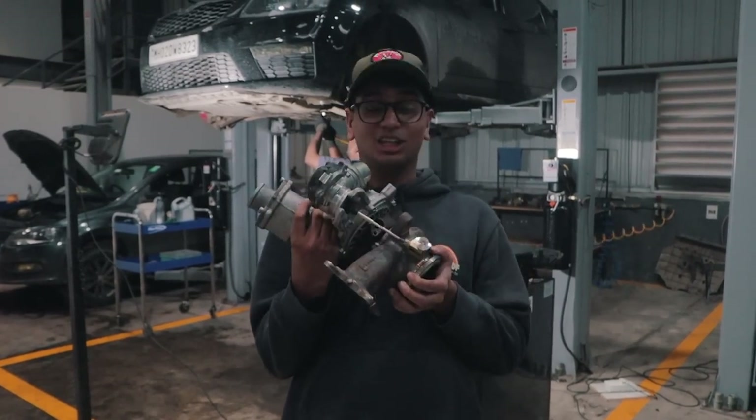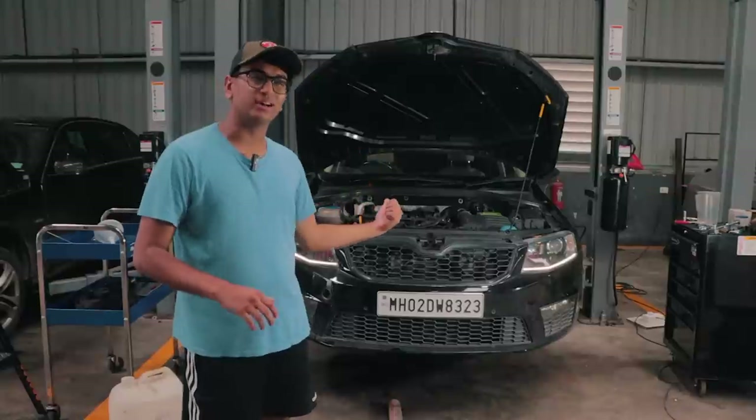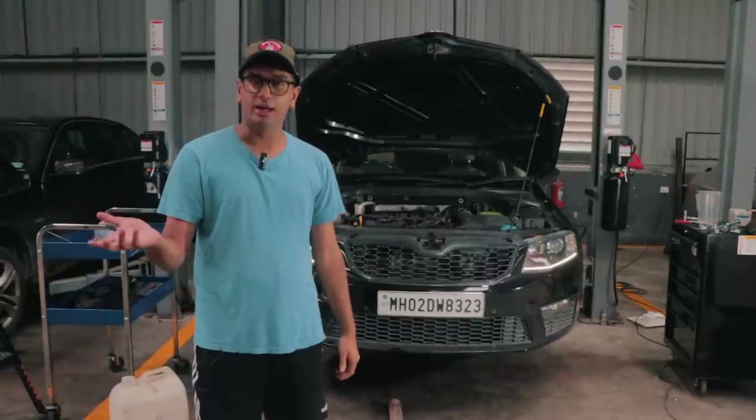My car is now the third car which this turbo is going inside. I actually cannot rev this car too much or else it'll go into some sort of a limp mode.